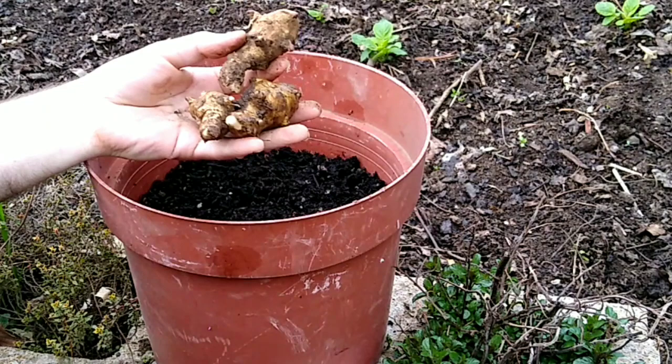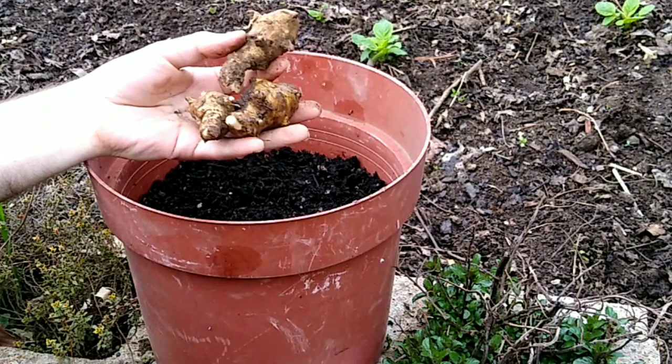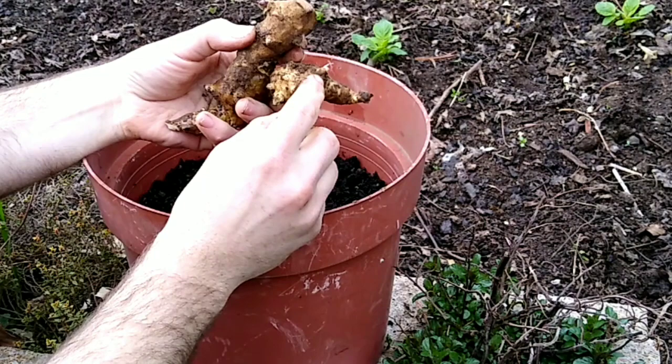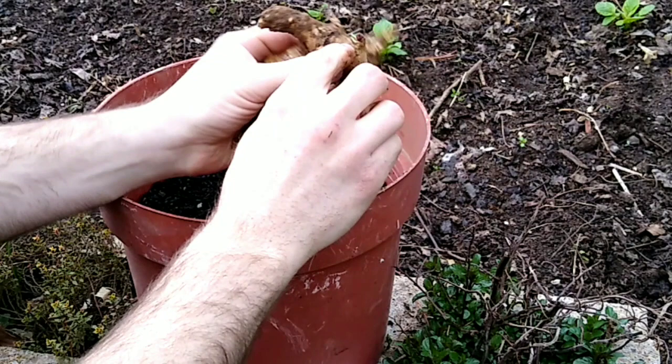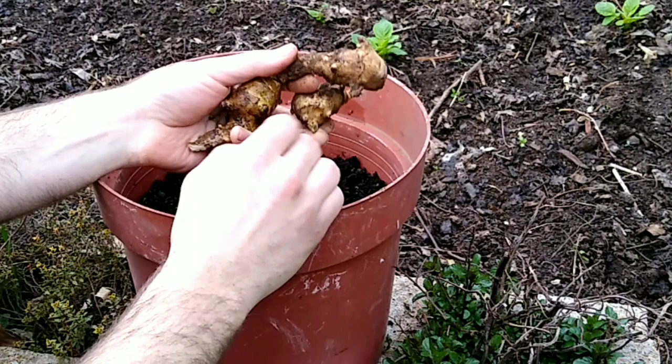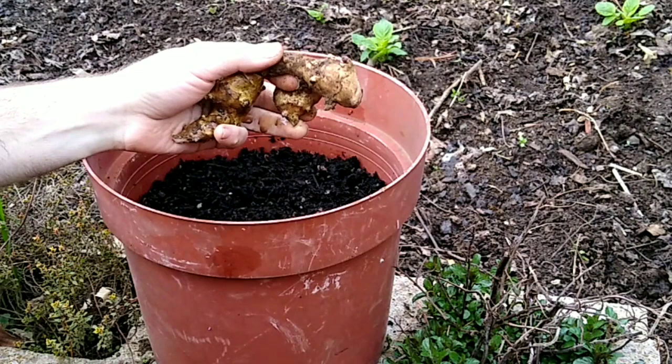In this video, we're planting Sunchoke Tubers. These are a few of the Sunchoke Tubers. Any of these growth points right there will make a great start of a plant. For something like this, I can cut it up anywhere there's a growth point.